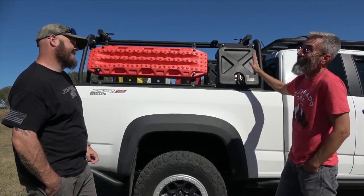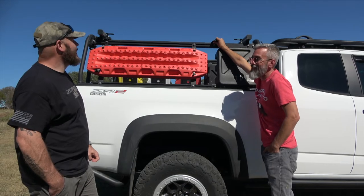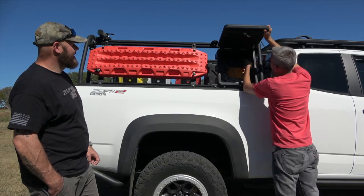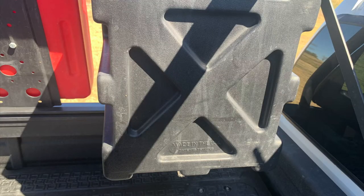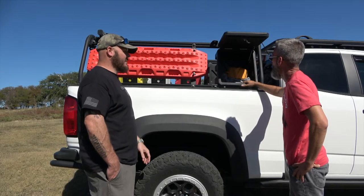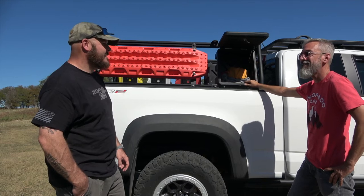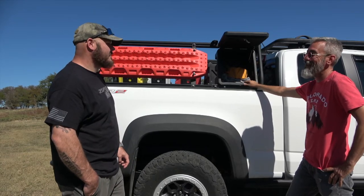Leitner has a ton of accessories — including a flagpole mount that's very stable and a lockable gear box with an arm to hold it open. The gear box is dust and waterproof and he's carried all his recovery gear in it — probably over a hundred pounds. It also accommodates Max Tracks via accessory bars with locking pins. He can fit four Max Tracks on the rack. He initially bought knockoff traction boards but they were so thick he could only fit two where he can now fit four genuine Max Tracks.